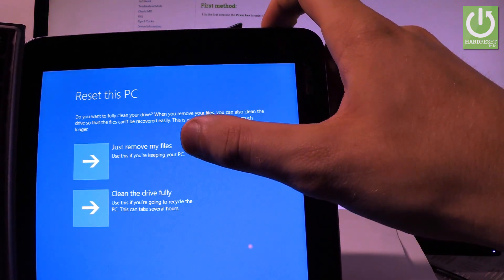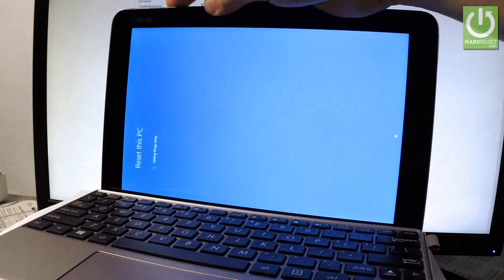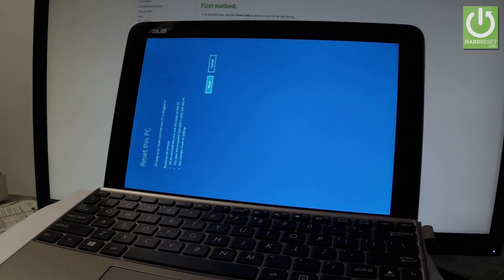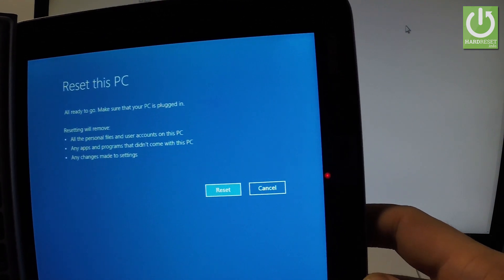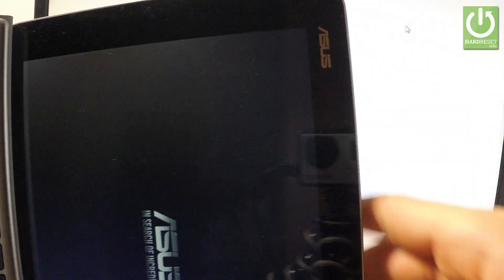In my case, 'Just remove my files' is enough. Let me tap it. Now the device is getting things ready again. Resetting will remove all personal files and user accounts on this PC, any apps and programs that didn't come with this PC, and any changes made to settings. If you agree, tap Reset. And that's it.